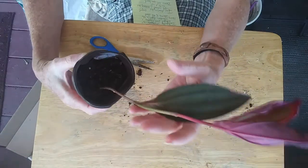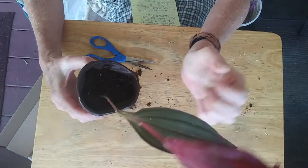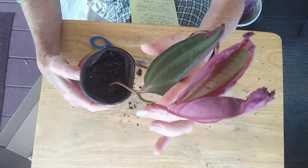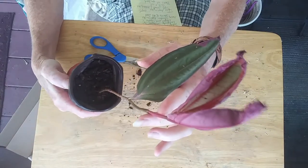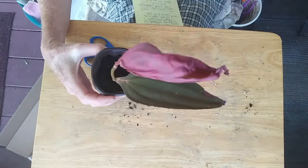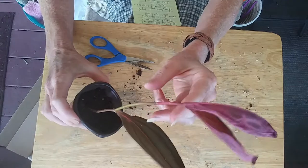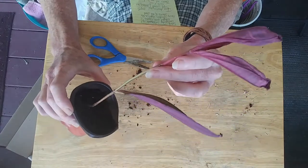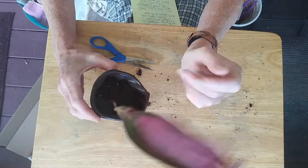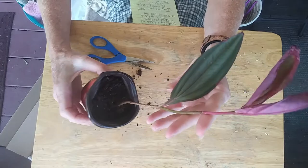This is the plant I unboxed without you. She does have a little bit of damage on her leaves from the heat. She came from Florida and it has been super hot here. This is Mandela Gregory Hambali. It is a beautiful, beautiful plant. I haven't found a whole lot of research on it.